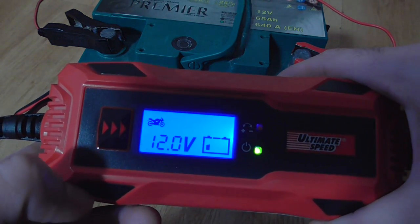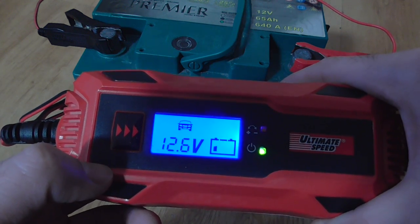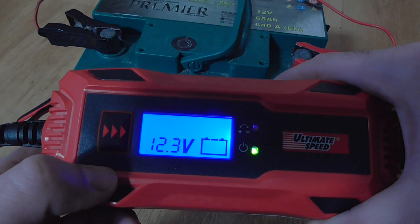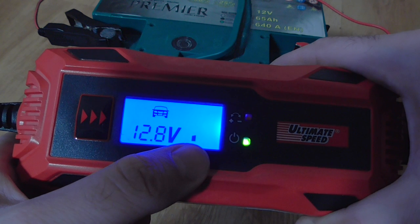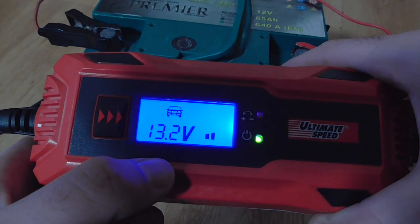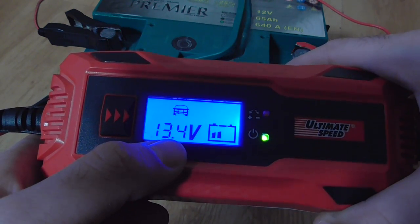The display shows a motorcycle sign, a car sign, and a winter sign. One line appeared, then two lines. It's now reading 13.4V.